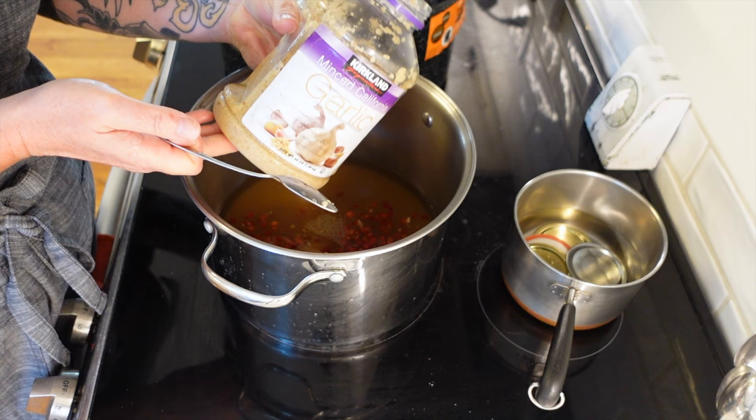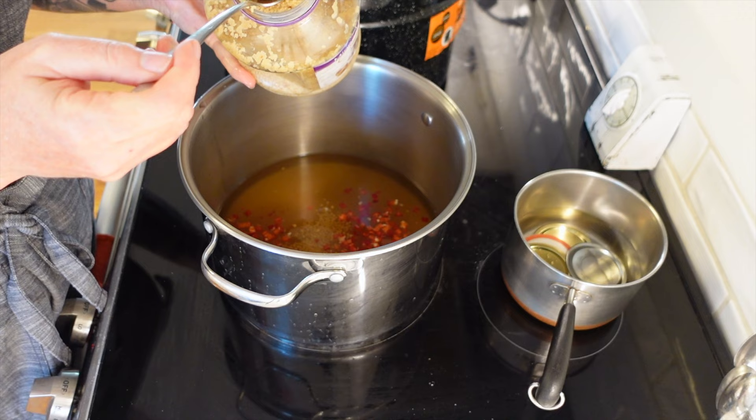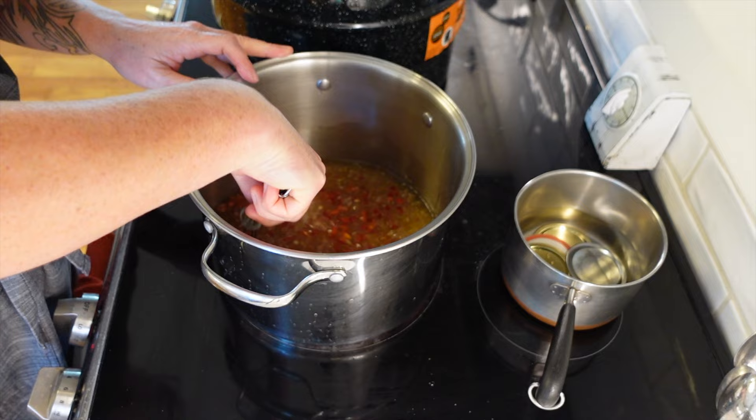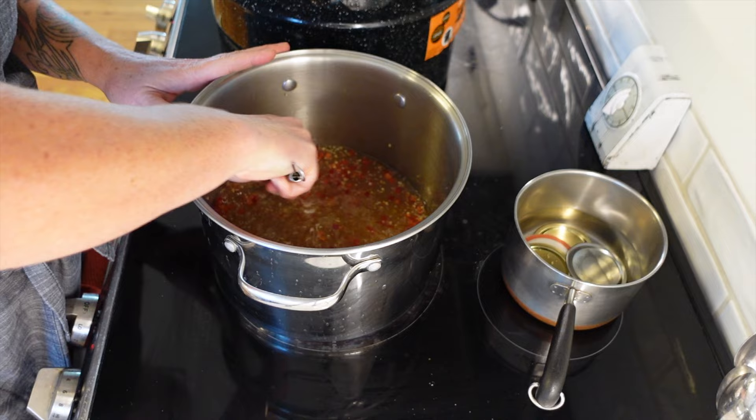I'm adding about two and a half teaspoons of pre-minced garlic, then turning the heat back on. We need to stir to dissolve the sugars and salt and bring the mixture to a boil, then boil it for five minutes. While the sauce is boiling, we need to mix a quarter cup plus three tablespoons of clear gel with one third cup of water. It's at a boil now, so we'll let it go for five minutes.